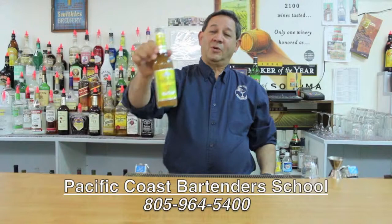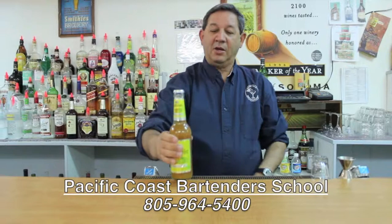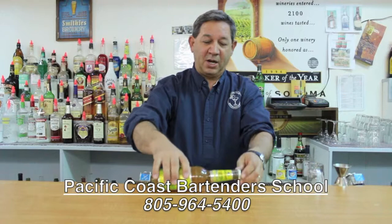Another drink tip from Pacific Coast Bartender School. When drinking an unfiltered beer from a bottle, my Cicerone friends — who are beer professionals — tell me that you should never just open it up, because you have a lot of sediment on the bottom.